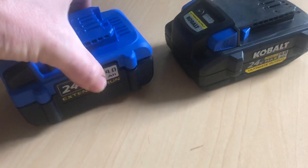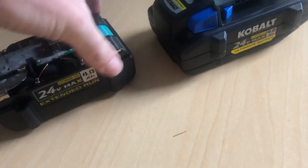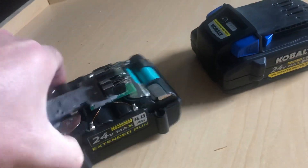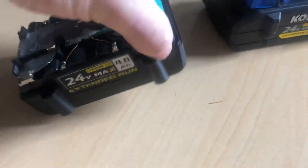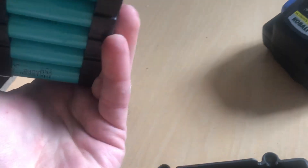On the original 4 amp hour battery I can get the casing off of the battery pack.